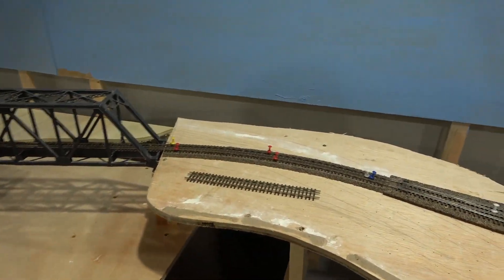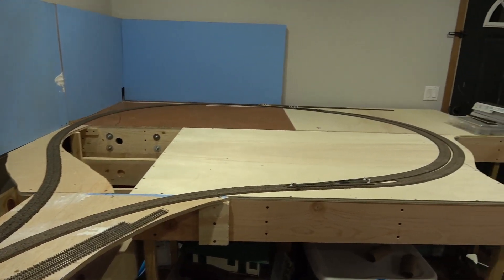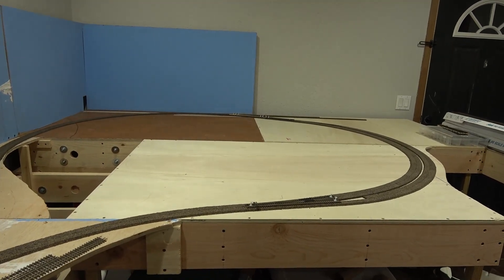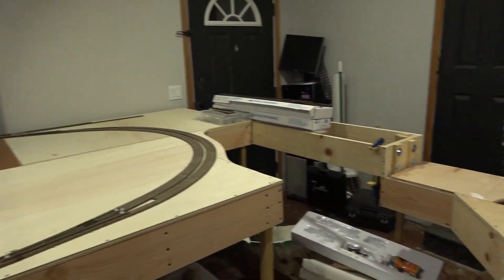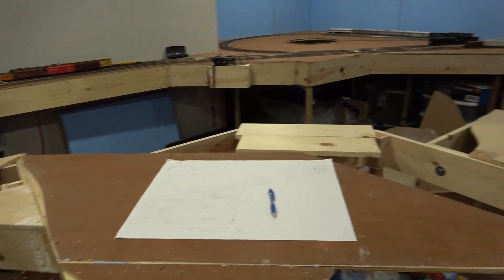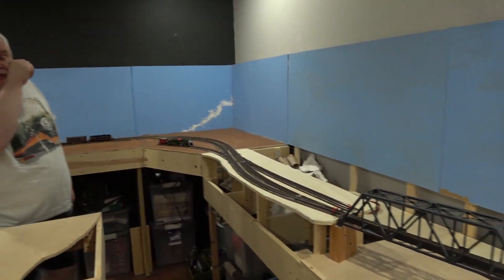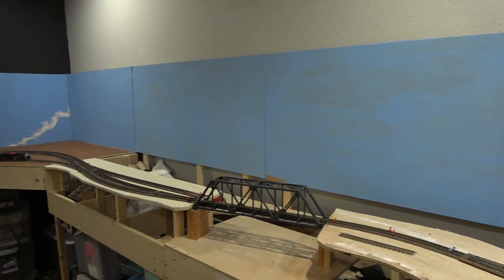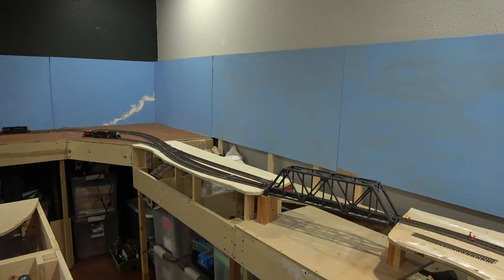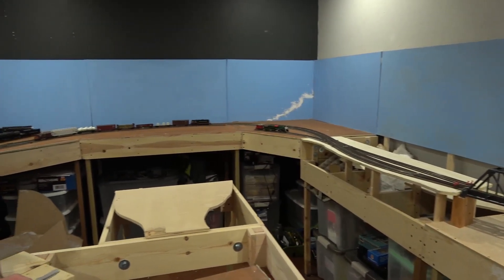Basically everything past the bridge is going to be dual gauge or narrow gauge. When you get to the loop on this side of the layout, it's all dual gauge, and then from there it will be narrow gauge and then it'll split off. On the back side behind the bridge area, we'll have three-foot narrow gauge, all on 20-inch radius, and the standard gauge is on a minimum of 30-inch radius.